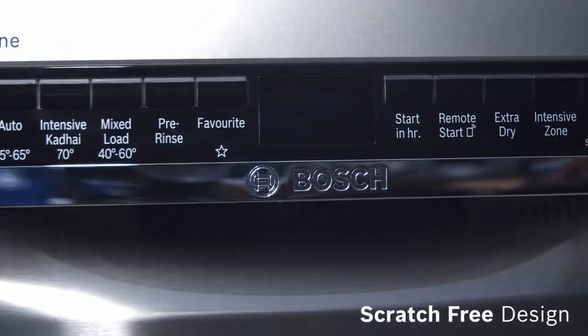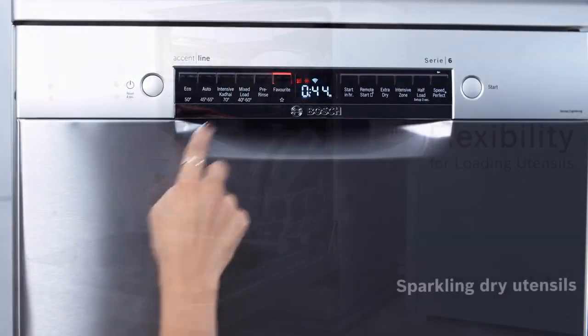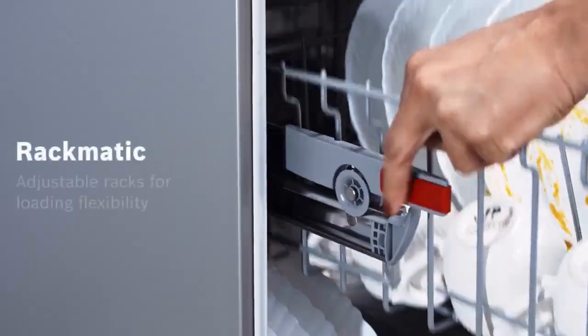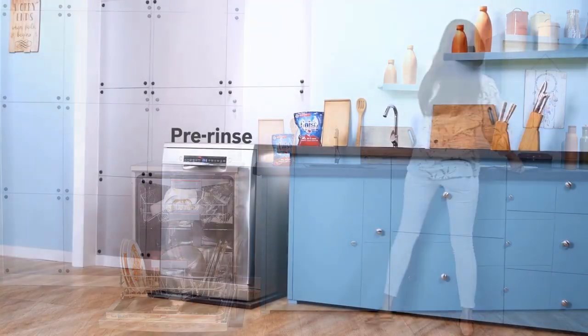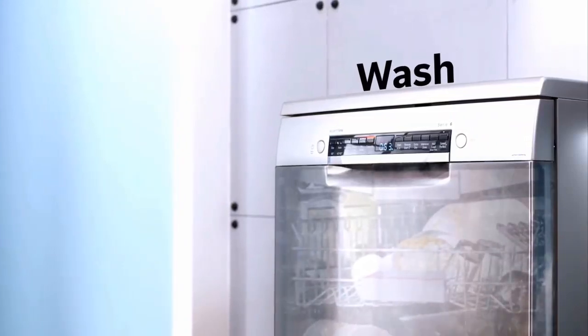Colors include black, white, and stainless. Both the 500 and 800 series have a traditional bar-style and modern pocket-style handles, but front-facing controls are only available in the 300, 800, and Benchmark series.